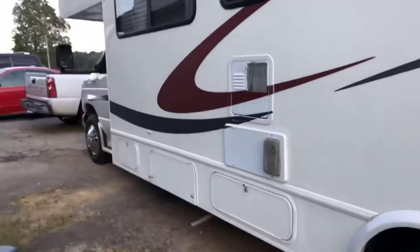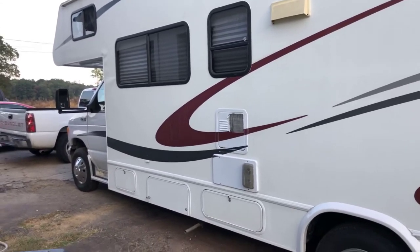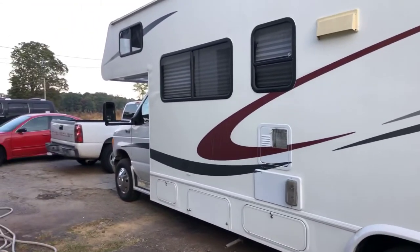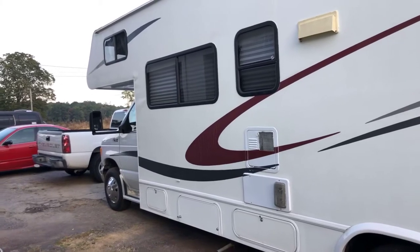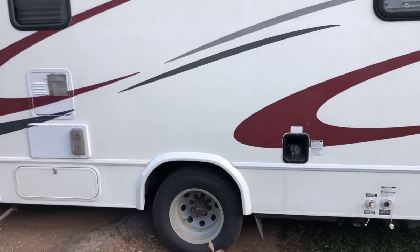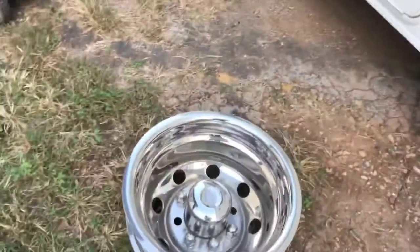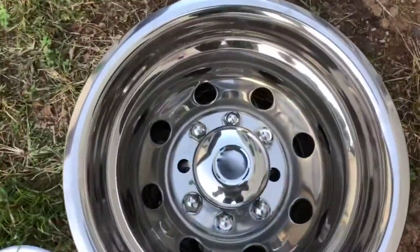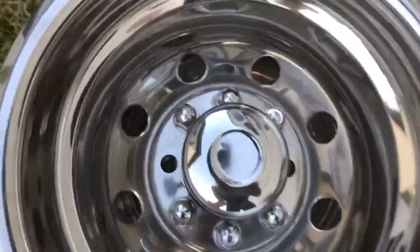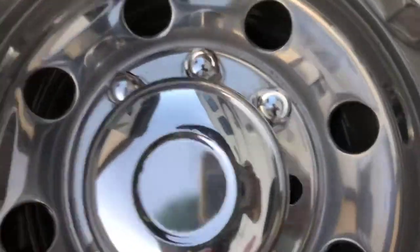We have a Class C RV, 2004 E450 Super Duty, and we've got these nice chrome pieces on the front wheels but the back wheels look really crap. We came across these things — someone actually gave them to us — and they haven't fit perfectly. The problem is that these studs here are not long enough to come through the holes, through these two holes right here, unfortunately.